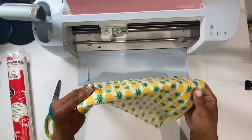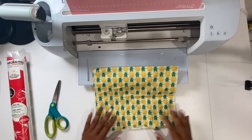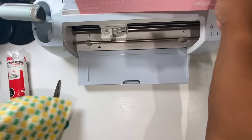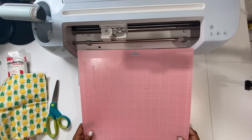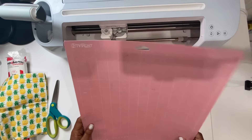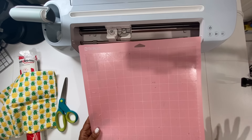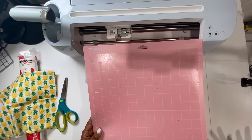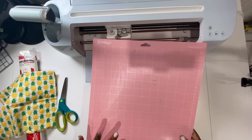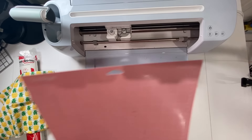I have this piece of fabric — I believe I got it from Walmart, however you can get fabric from Joann's or any place that sells fabric. I will also be using this fabric grip cutting mat. This particular mat works well for me, however you can use the standard grip mat or the strong grip mat — whichever works best to prevent your material from shifting.